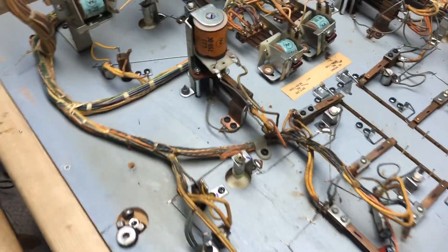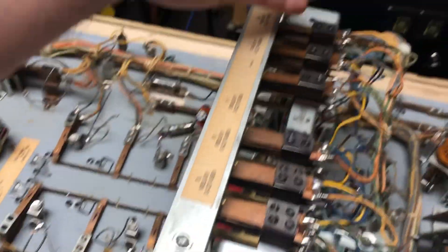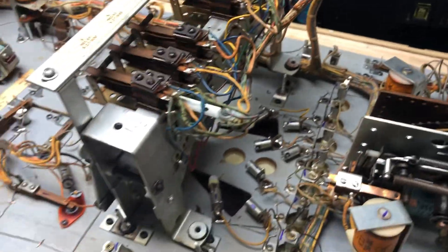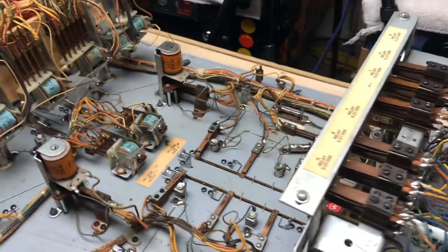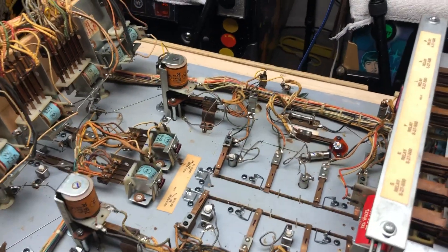The next thing right now is I have to go through all these switches here and rebuild that. But I can't finish this until I get the bulbs. So hopefully by Friday I can finish this game.